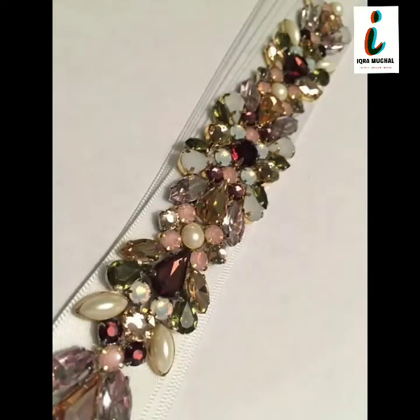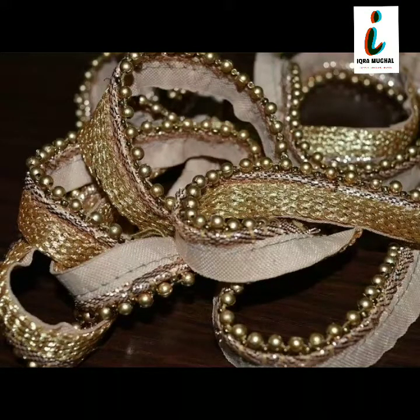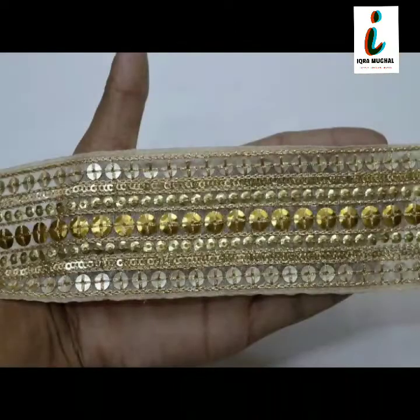This is a very beautiful and very trendy lace collection, lace designs for ladies. Lots of very beautiful and very unique, very stylish borderless lace collections are given for sari.